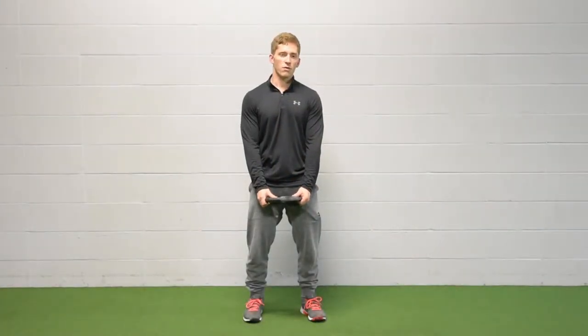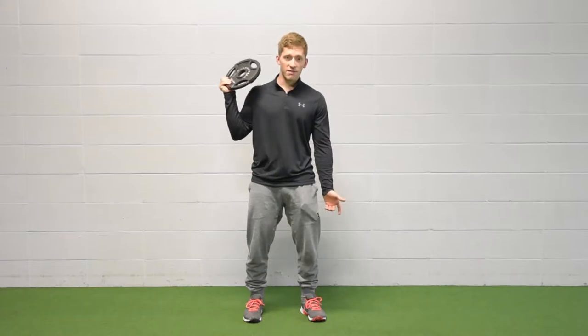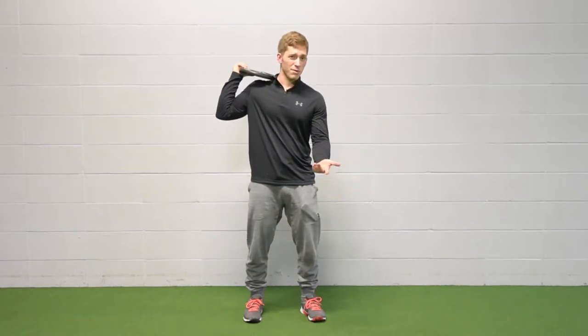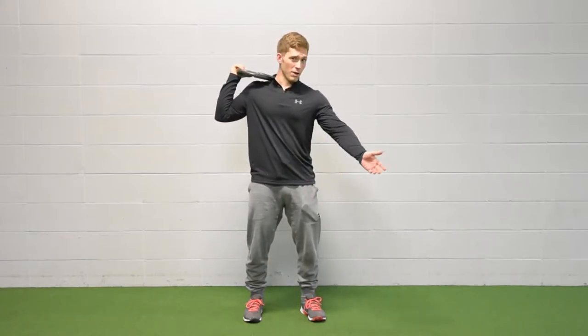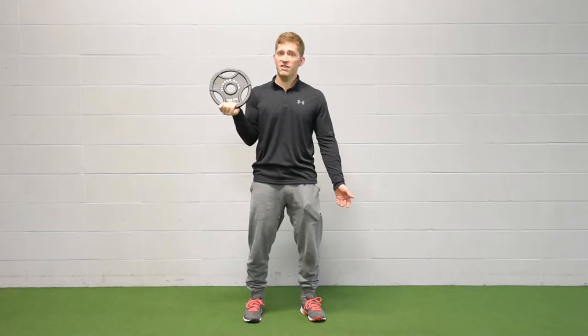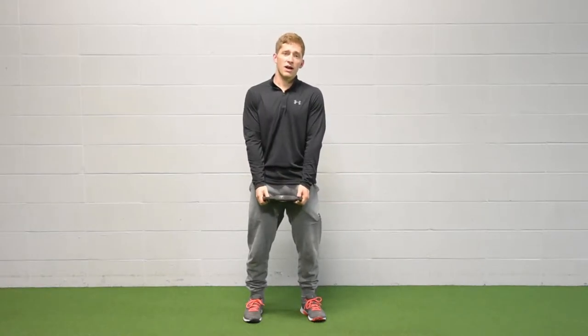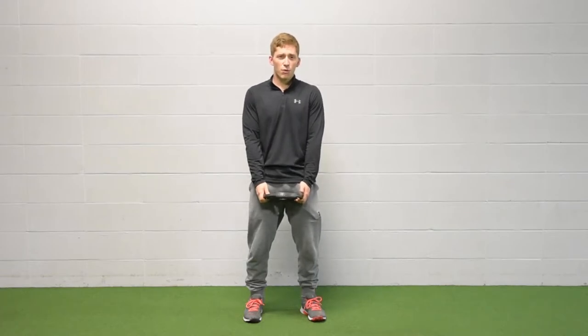To get ready for the bent-over one-arm reverse fly, the main thing you need is just some sort of weight. You can use a plate, a kettlebell, a dumbbell, a milk jug — whatever is an external load that you can resist. If it's too light and you don't have anything available, just do more reps.